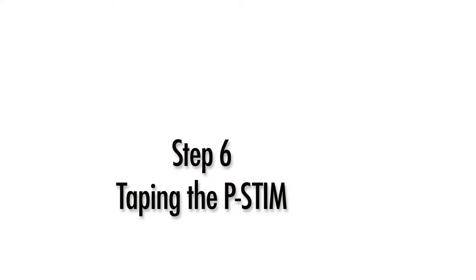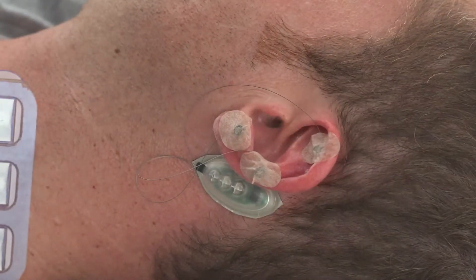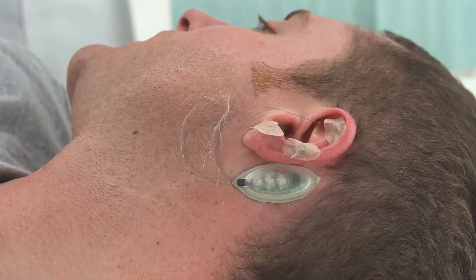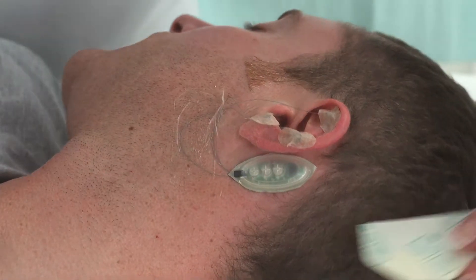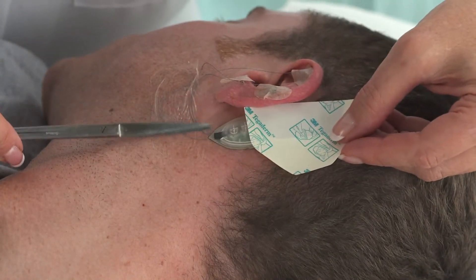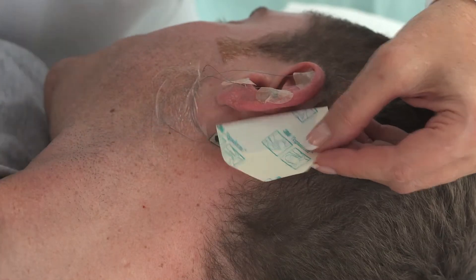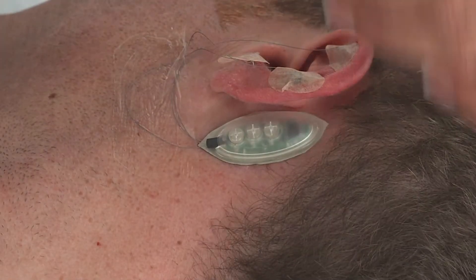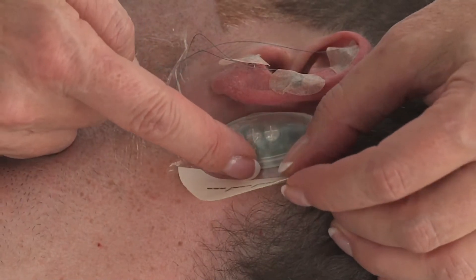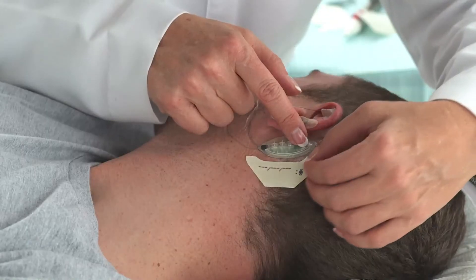Taping the p-STEM. Cover each needle with the oval adhesives. Using Tegaderm, tape the wires to the patient's neck. Position the second piece of Tegaderm tape over the p-STEM control module, noting where the tape covers the wire insertion point. Using scissors, cut the Tegaderm tape around this area to avoid covering the wire insertion point of the device. The device will not operate properly if the wire insertion point is covered with tape.